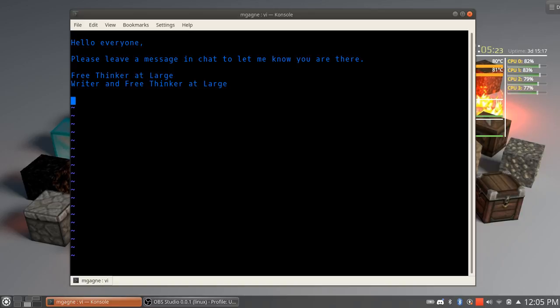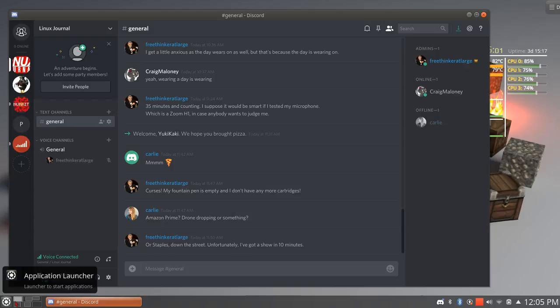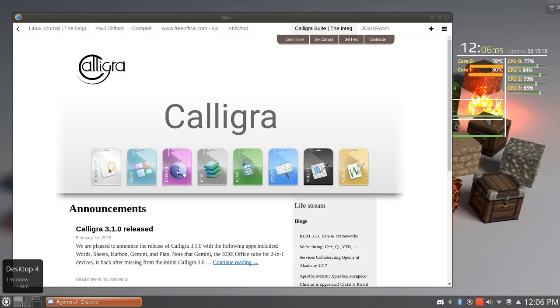Nowadays, of course, we're all writers — everybody writes all the time. We sit there and we chat in little chat applications. If you haven't had a chance to check it out, Linux Journal does have a Discord server, so if you want to chat with other Linux and free software types — hello there Craig, nice to see you. We're all writers these days but we use all sorts of different applications. There's our Discord server — I'll put the link in the show notes below.